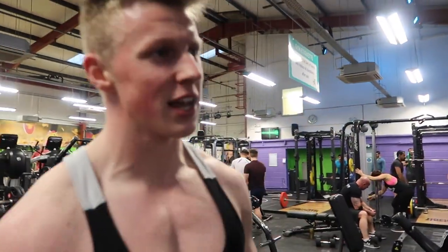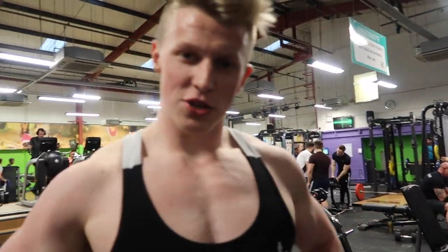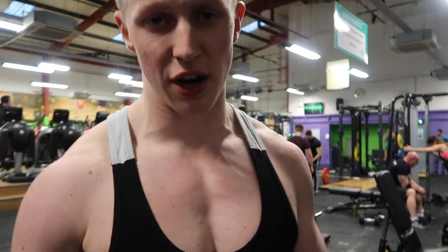Oh, the burn! Yeah, really going to torch the chest — really going to finish it after this.